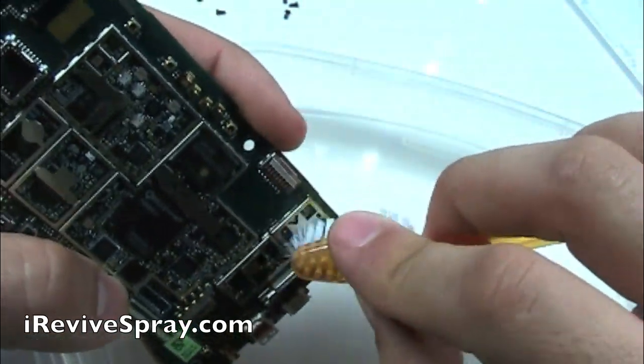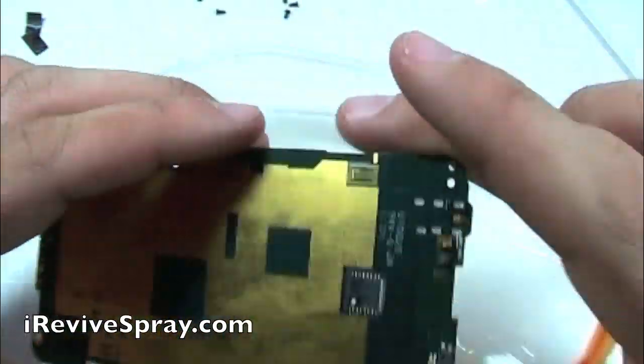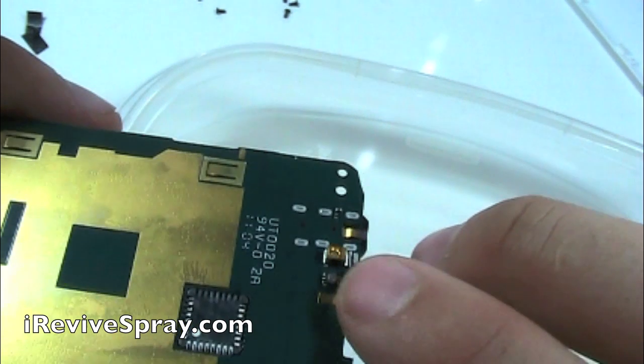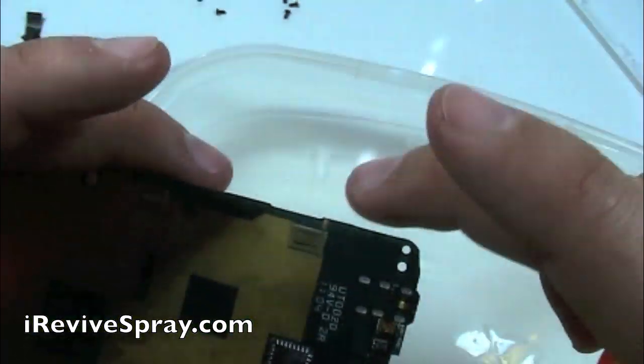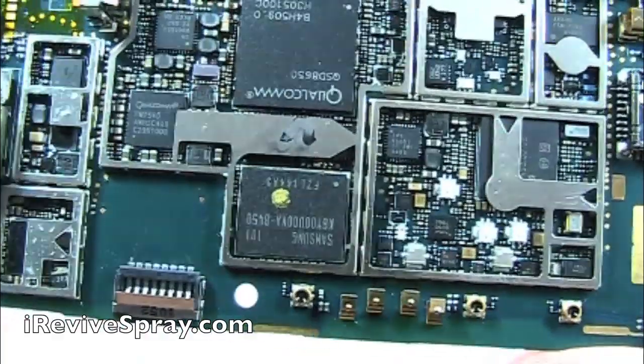Now once you feel pretty confident that you've gotten all the corrosion off the front side of the board, go ahead and flip it over and inspect it, looking for any of that white or green. See right here — that is the proximity sensor, light sensor, it's very sensitive. You're not going to want to spray any of the iRevive on there or scrub it, that sensor can be damaged pretty easily.